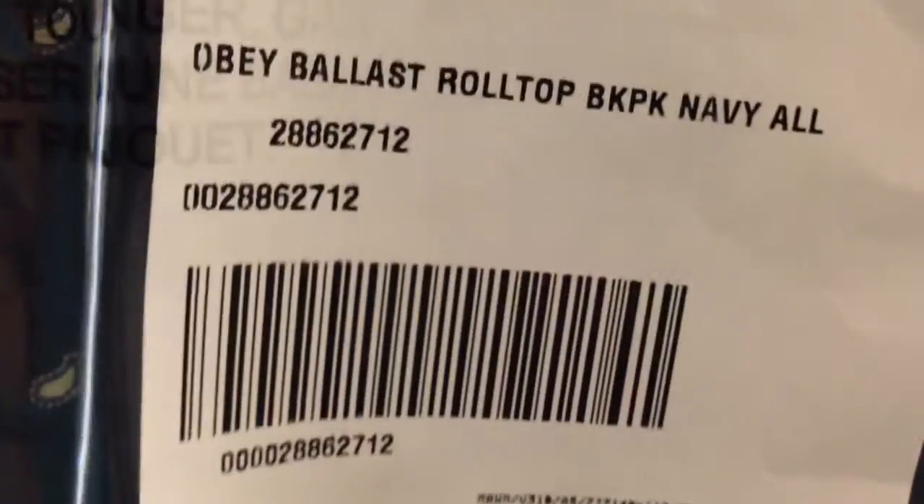There's no point in showing you the other shoe. The thing I've been looking forward to is the bag. That's the invoice — I don't want to show you that. It's this bag from Obey. It's pretty nice. It's the rolled-top backpack.